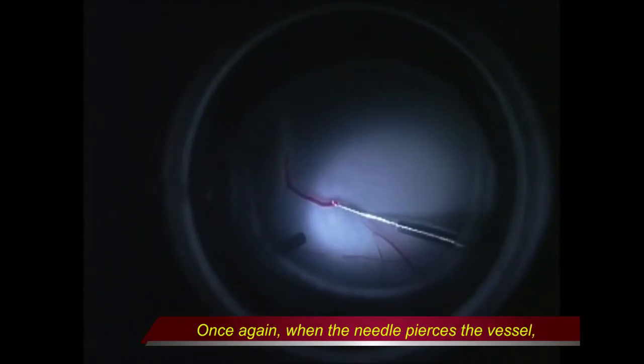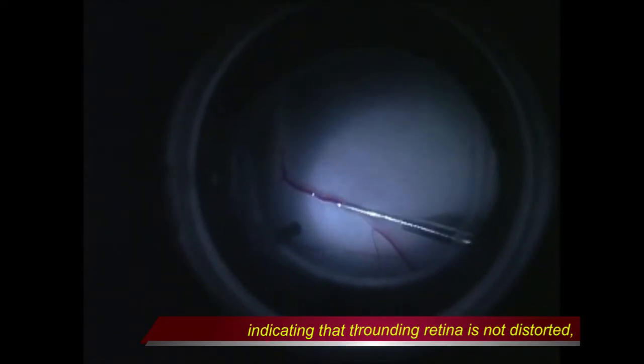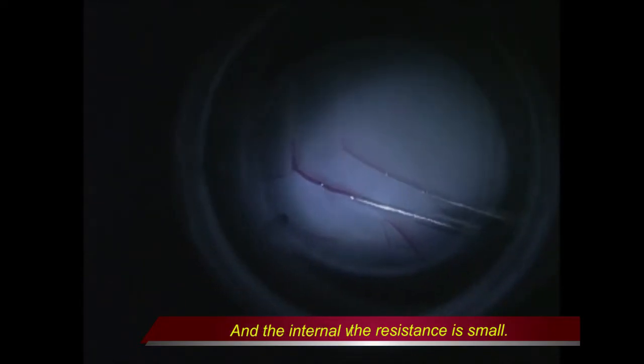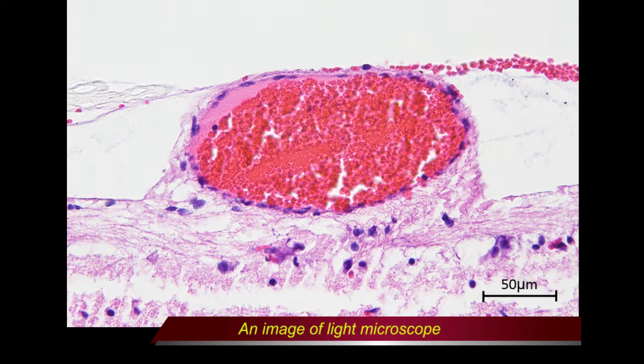Once again, when the needle pierces the vein, the vessel including the surrounding retina is not distorted, indicating that the resistance is small. The internal wire advances smoothly and seems not to damage the vessel. The image taken by light microscope shows that the endothelial layer of the retinal vessel was not damaged.